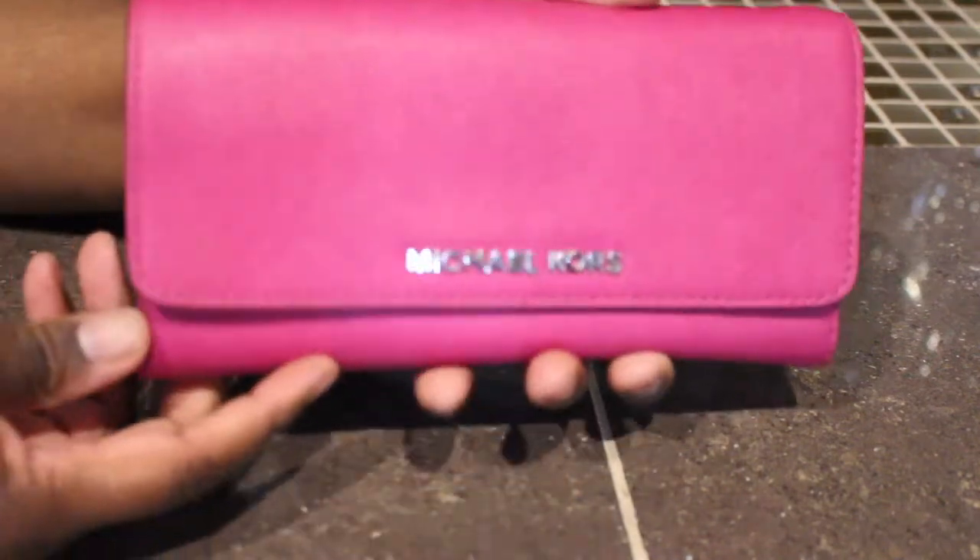Hey guys, I'm here to do another video and this time it's going to be on my Michael Kors wallet collection. I'm just going to cover my larger wallets because I already did an SLG video, so those are in that video if you want to see those. First we're going to start with this one right here.